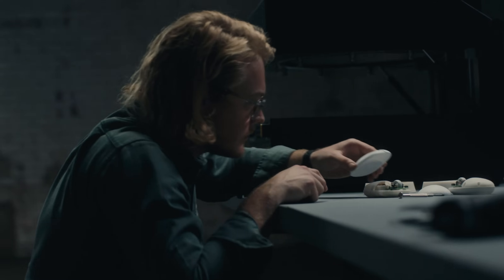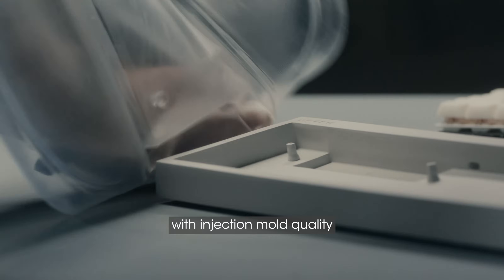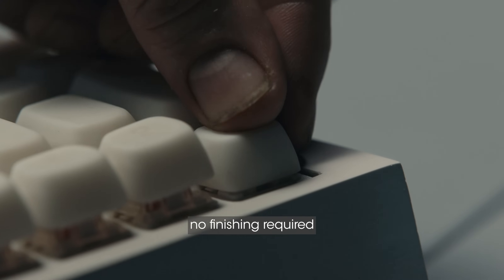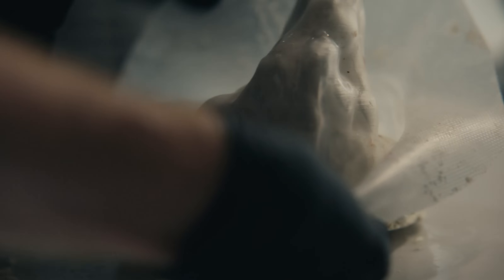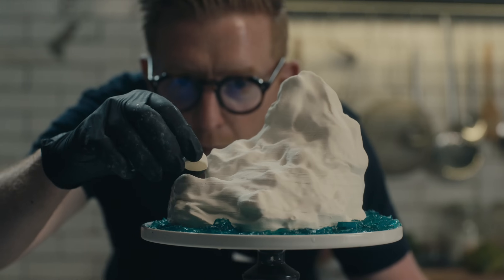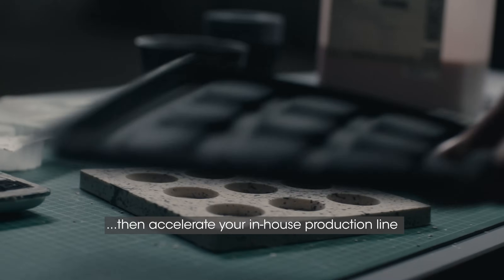Create precision parts. Test ideas. Learn fast. With injection mould quality — no finishing required. Draw from a world of new materials. Be flexible. Get to your perfect design, then accelerate your in-house production line.